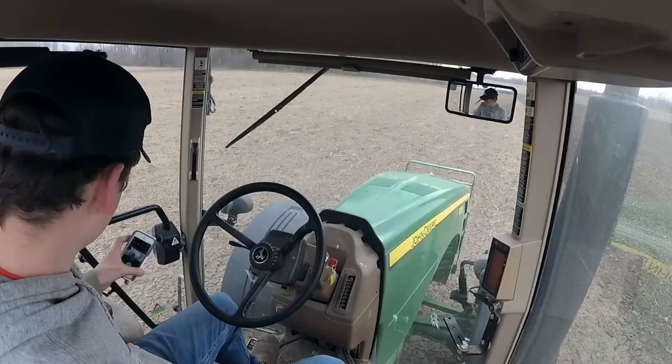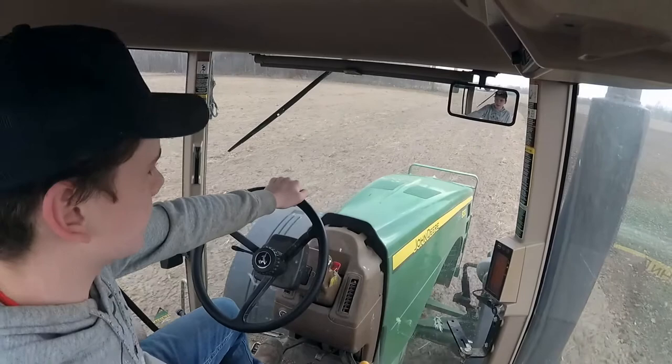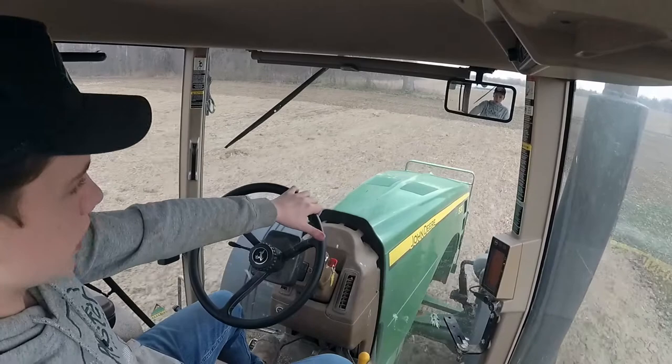There is supposed to be a storm coming in tomorrow, so this field's probably got to get done. You can kind of tell it's going to be bad just by the whole atmosphere. Now that we're on the stuff I haven't done before, you can kind of see it's a little more rocky and worse ground. Let's do a turn right here and you might see.